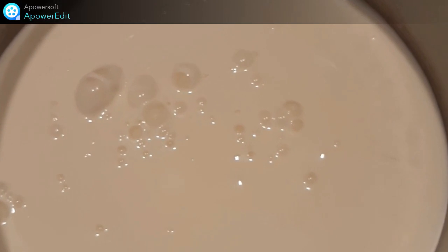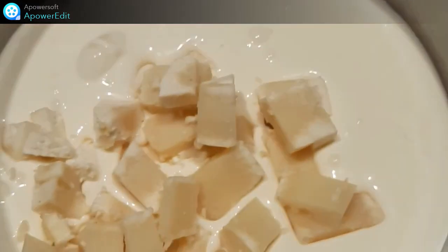Dans une casserole, je mets à chauffer la crème dans laquelle je rajoute le beaufort.